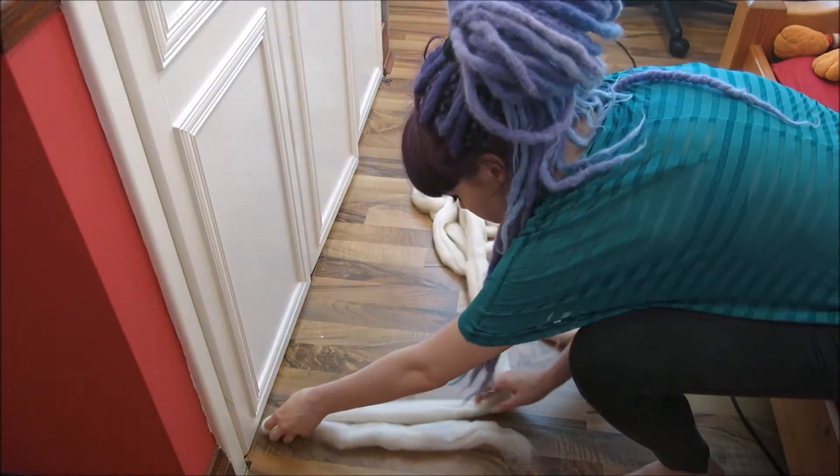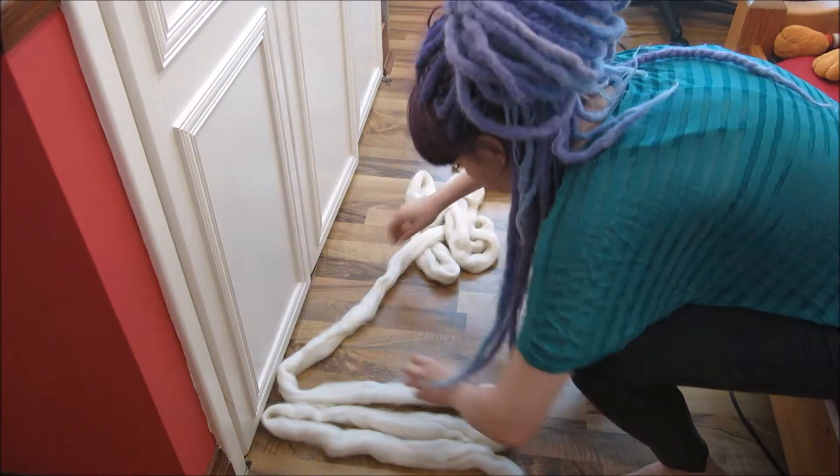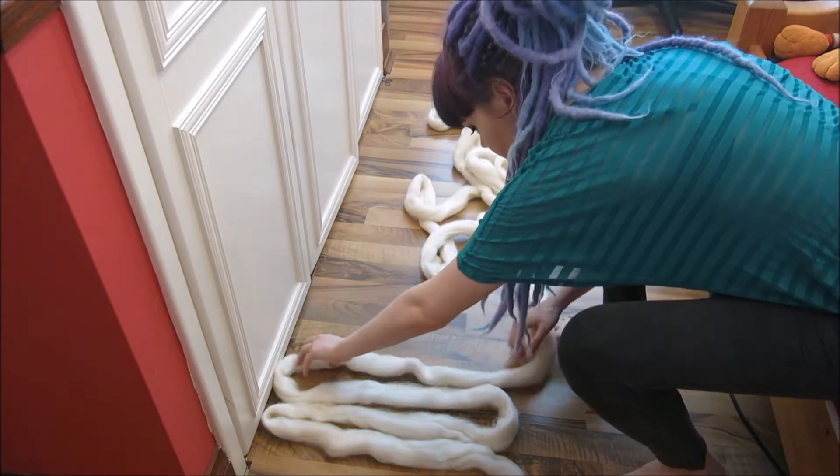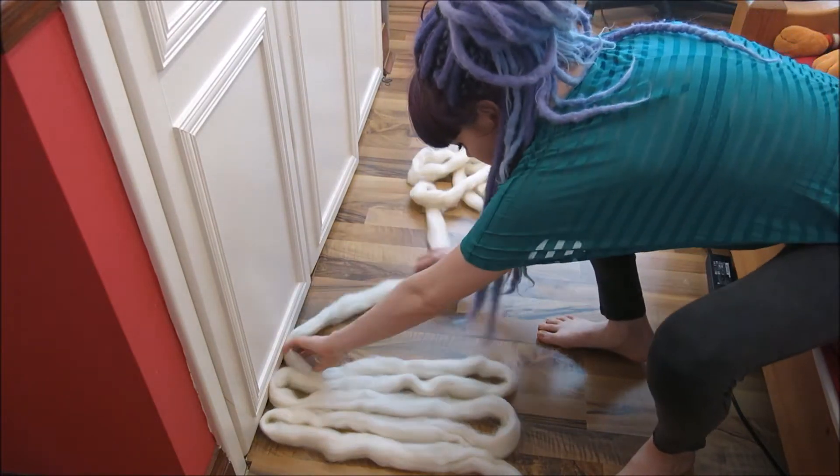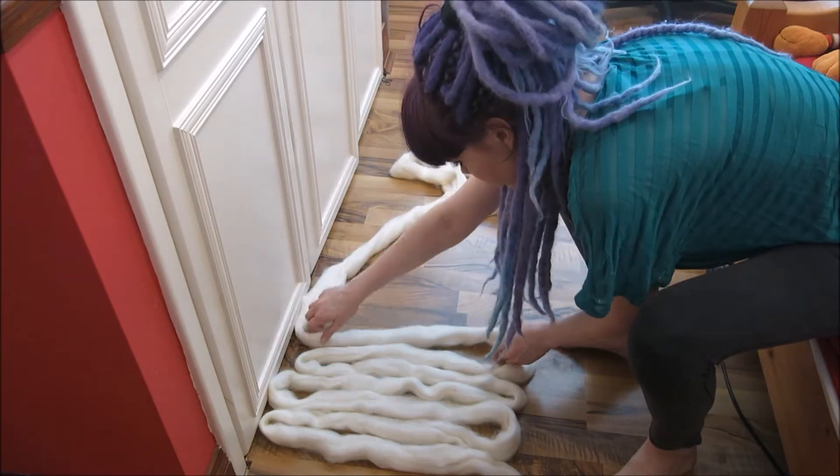I start by creating loops in the wool. This gives me a rough idea of the length the wool dreadlocks are going to end up. You have to bear in mind that with this technique they will sometimes stretch, so if you want shorter dreadlocks make sure you account for that when creating the sections.